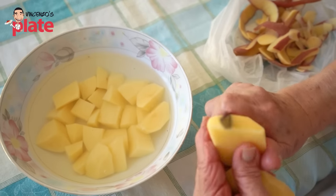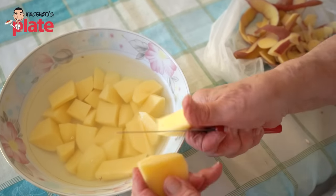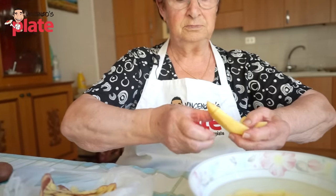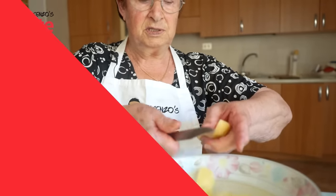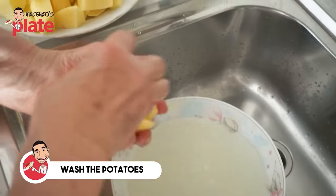You can do the potatoes big or small — it's up to you. You can make them large like wedges, it's your choice. Nonna says you have to wash the potatoes before putting them in the tray.